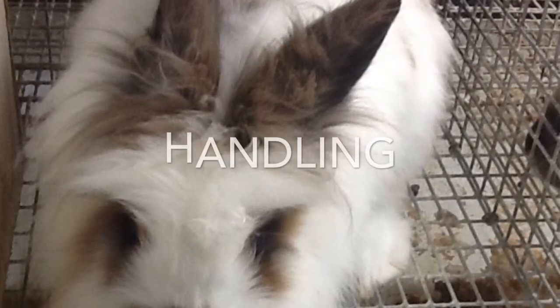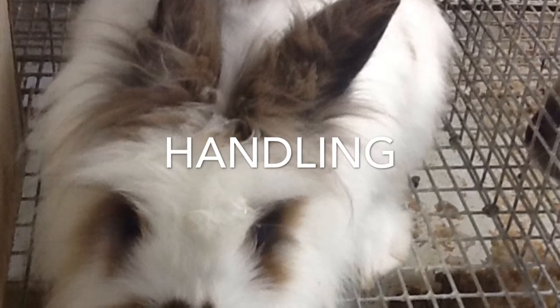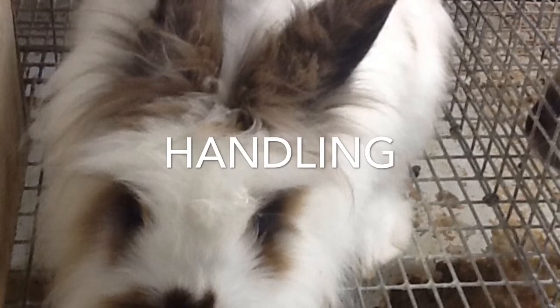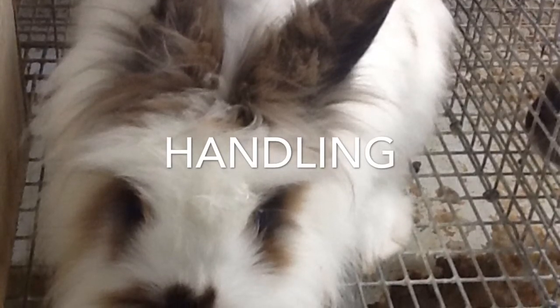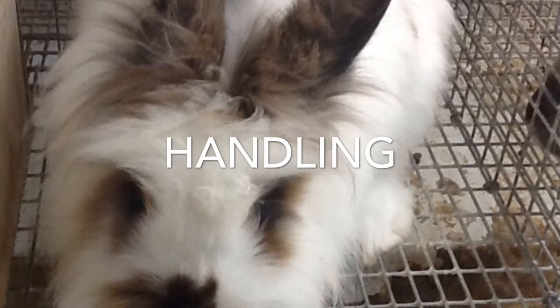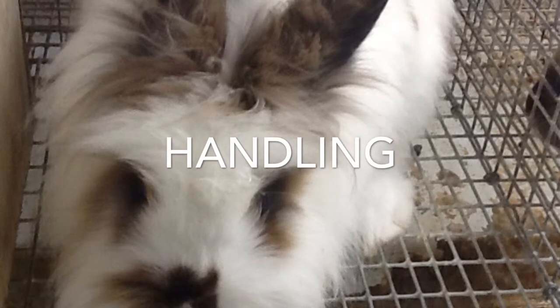When you are handling a rabbit, the first rule to remember is that you should never pick one up by the ears. A rabbit's ears are fragile and sensitive, and this could cause permanent damage. Instead, place one hand under the rear area and the other between his front legs.